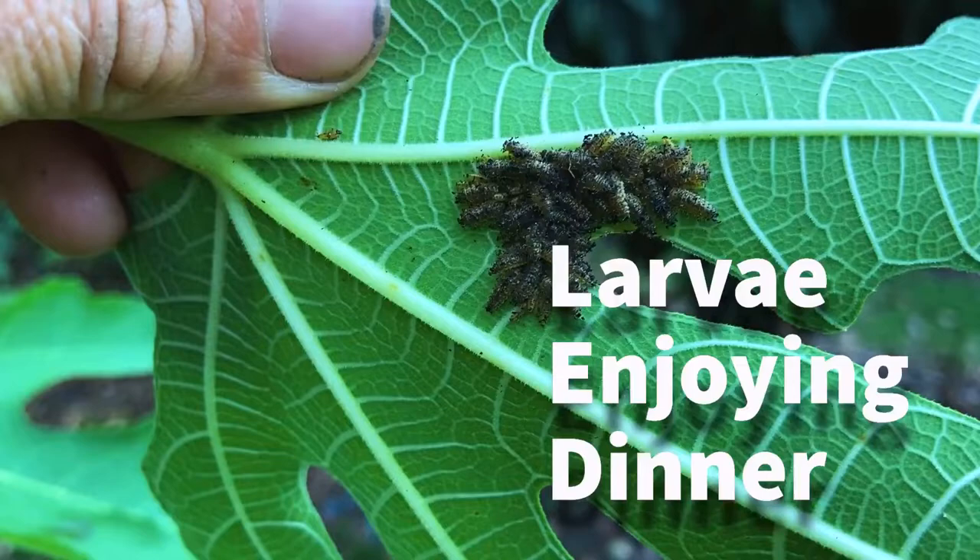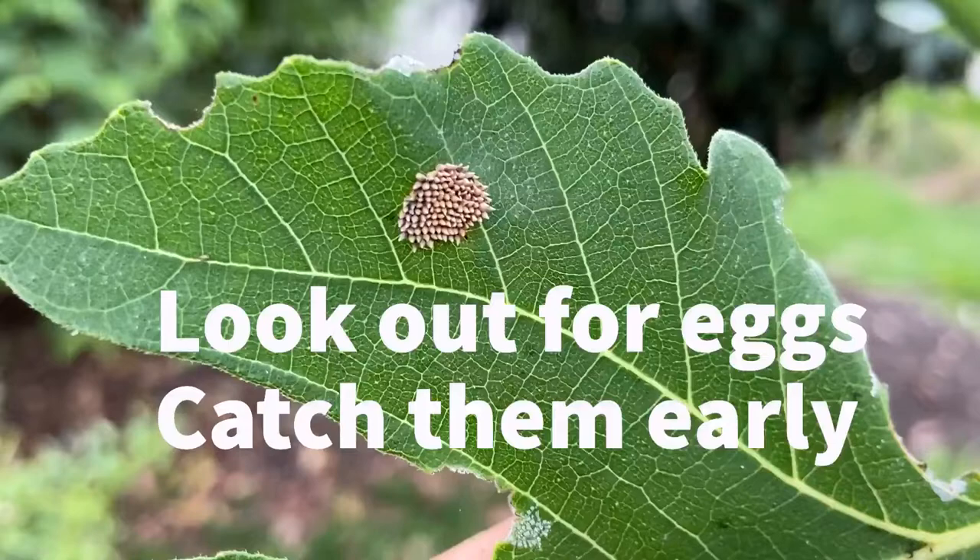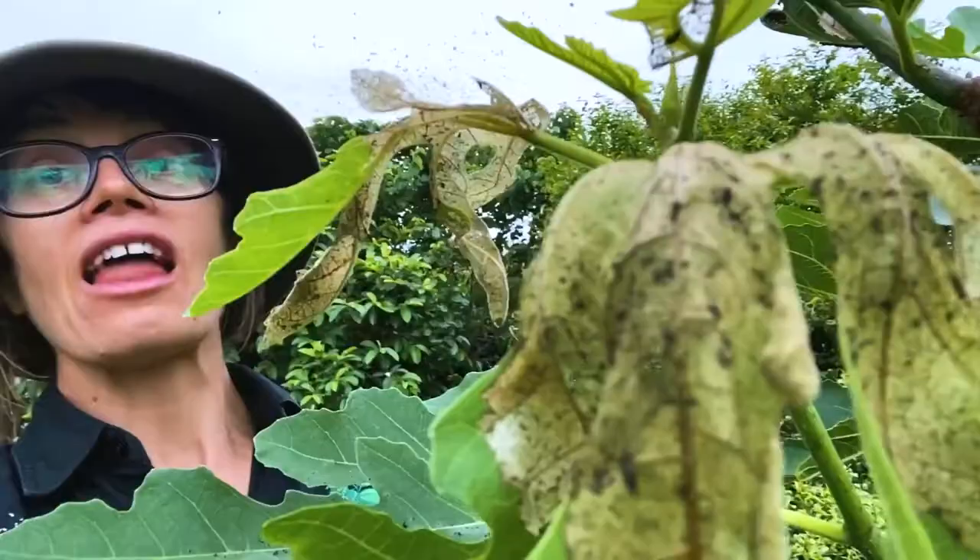Do your fig tree a favor — get out, check it out, have a watch, and do some management. Collect as many eggs, larvae, and potentially adults as you can and stop this one in its tracks, so that you get more fruit and a happier, healthier tree.